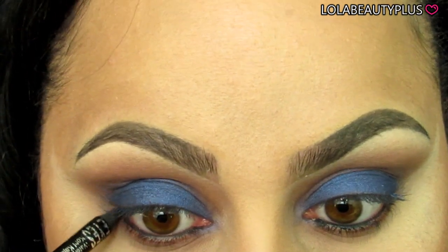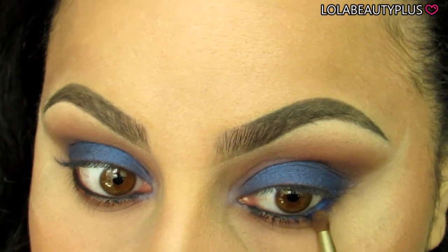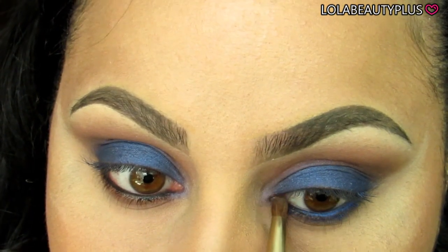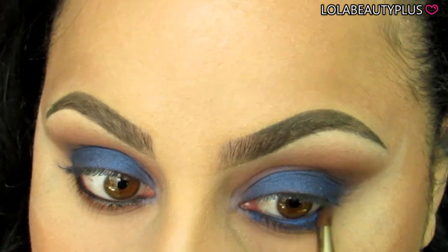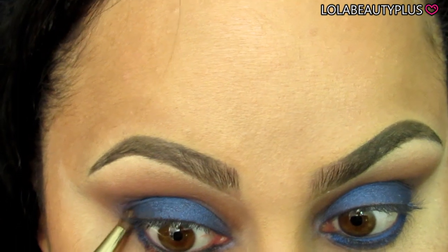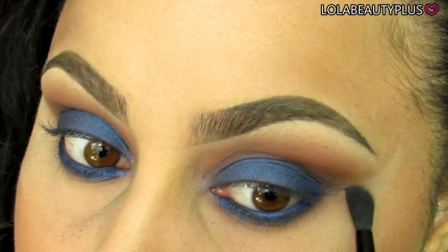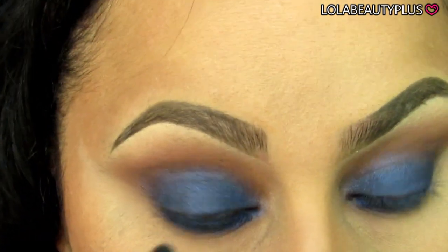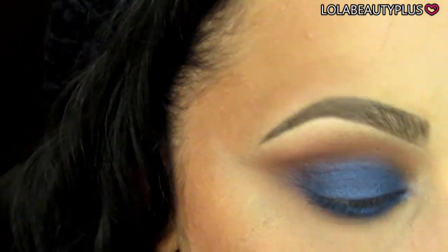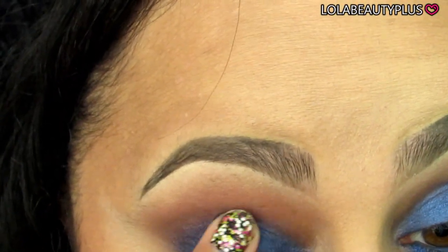Going in with the Rimmel Scandaleyes in black, I'm going to use this on my waterline. I'm doing this messily because I'm going right over it with the Azul color — putting it right on top of that black liner makes the blue look more intense. I'm using a Sonya Kashuk pencil brush for that, then using the ELF crease brush to blend out the lower lash line to make sure there's no harshness.